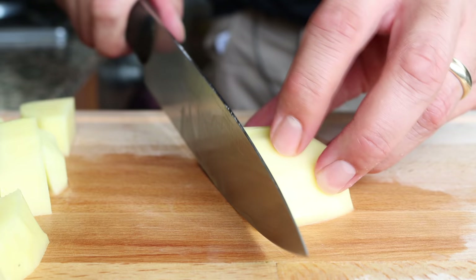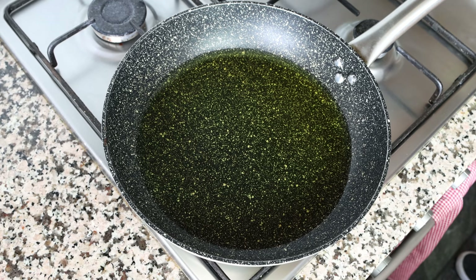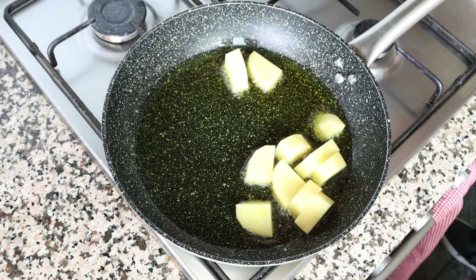Once all the potatoes are cut, move back to the fry pan. The olive oil has been heating for about five minutes — it's nice and hot but not smoking, so it hasn't lost any of its flavor. Start adding the pieces of potato into the pan in batches rather than all at once, so that none of the hot oil splashes out.